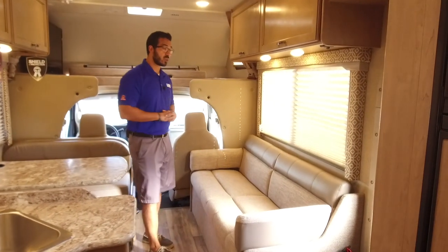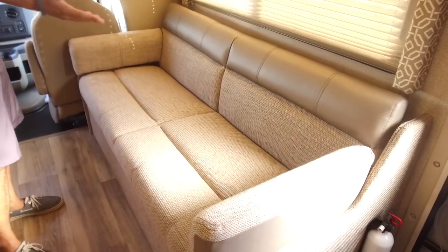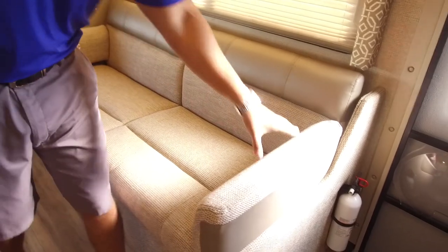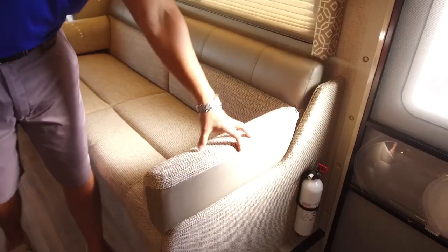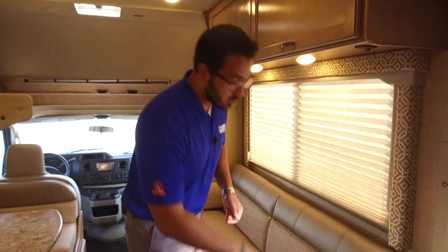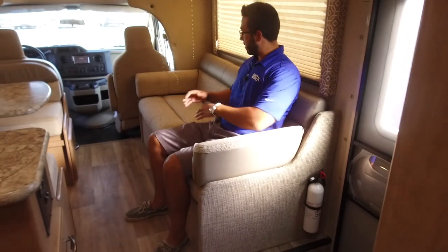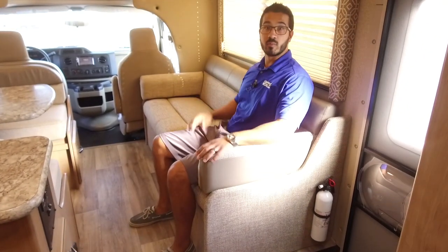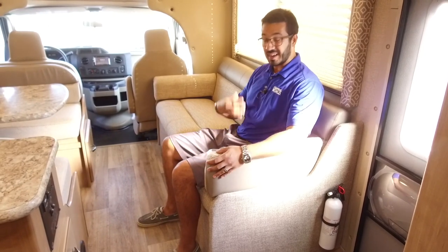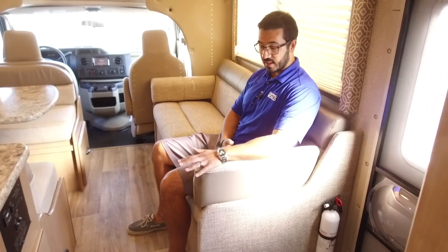Let's start right over here on your campsite side. You'll see you have a jackknife sofa — this has three seat belts for three additional passengers and it has armrests that are built in. I really like the armrests. If you've ever sat on a couch that doesn't have them, it's honestly pretty uncomfortable. The armrests are high too — a lot of times in an RV sofa they're really low and it's almost awkward to put your arm on it. Not the case here at all.